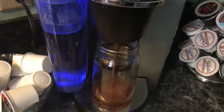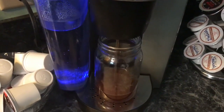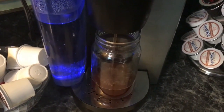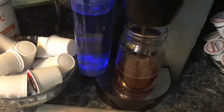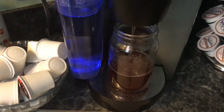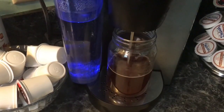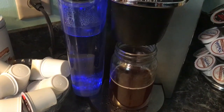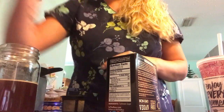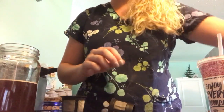I actually just got these containers from the Dollar Tree a while back. Typically I'll just store it in a cup and pour it in overnight, but I got these because I figured it would be more convenient so I can make more. So there's one, and then I'll just repeat the process and do another round.